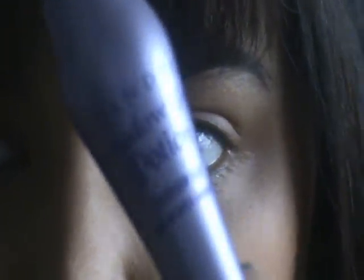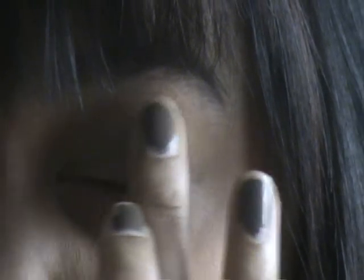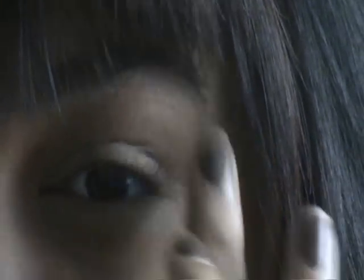As usual, the first thing to do would be to prime your eyelid and I'm going to be using the Urban Decay Primer Potion. I found that the Too Faced Shadow Insurance was getting a little bit too oily for my eyelids, so I'm back to using the Urban Decay Primer Potion. You just want to get that all over your eyelid, right up to your brow bone. Make sure you get it into the inner corner as well.